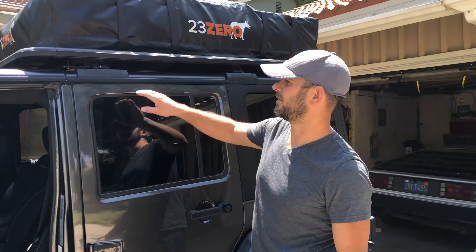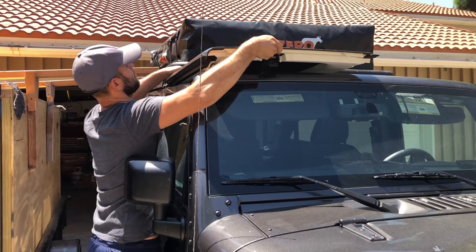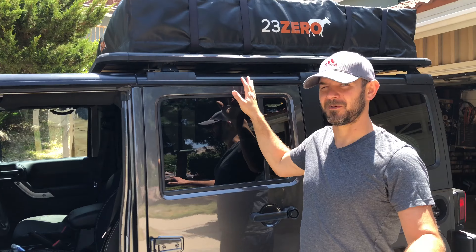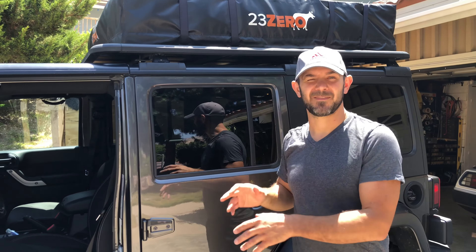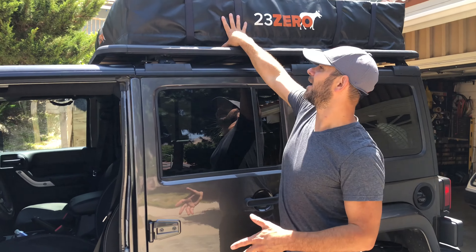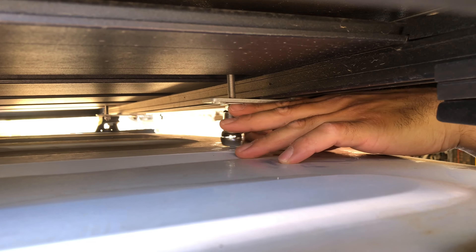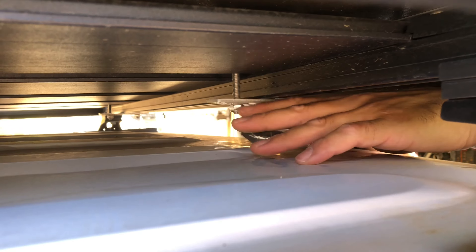The first thing we have to do is take the freedom panels off to get to the bolts underneath, because this is such a low-profile rack. What's really nice about that is it gives you a little bit of security when you have something like this strapped to the top of your car — it's very hard to get an adult hand inside there to those bolts.